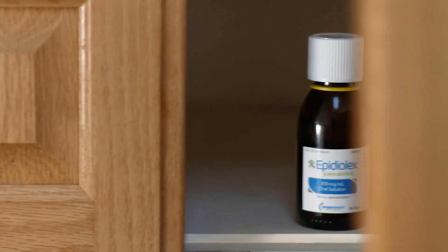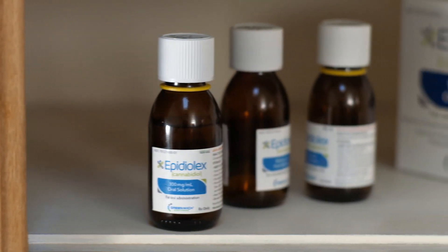If you're going to take a trip or plan to be away during a time when a dose is typically administered, use the travel case which should come along with your first prescription.